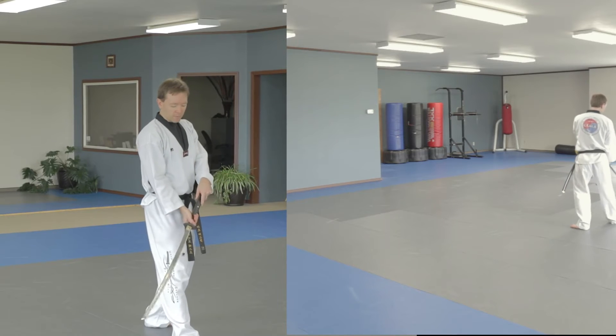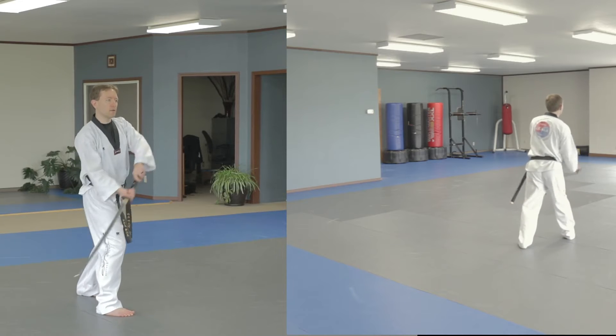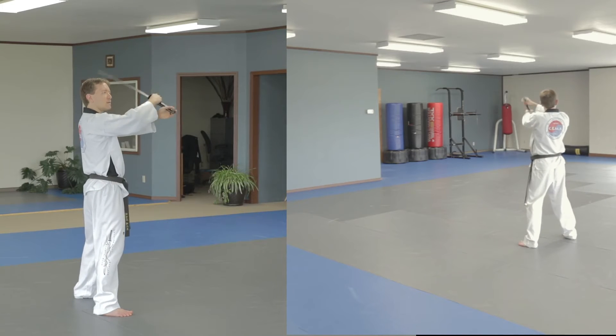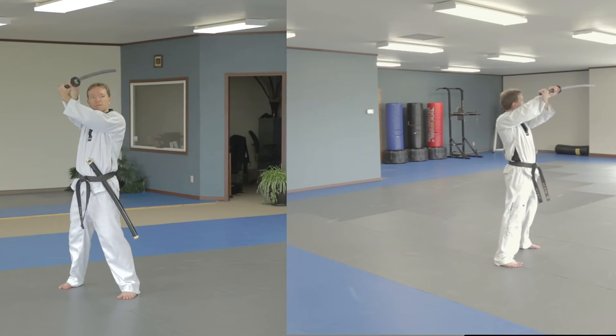Now I drop the blade like I'm going to cut off my foot, but I don't want to do that, so I step back, step back again, cut up across. Now again, got a mission labor just higher, bringing it down behind, step back, cut up across.